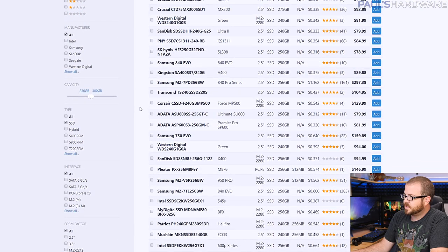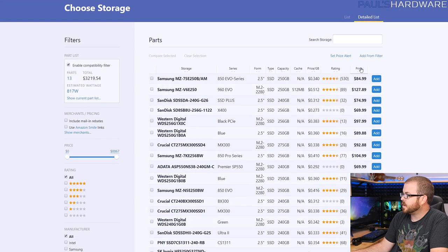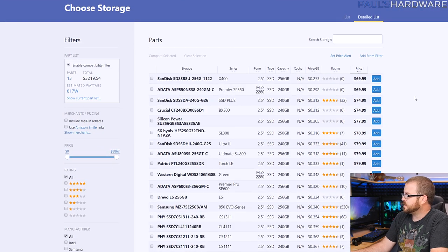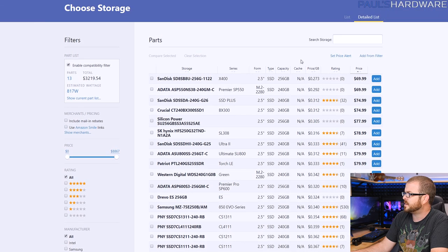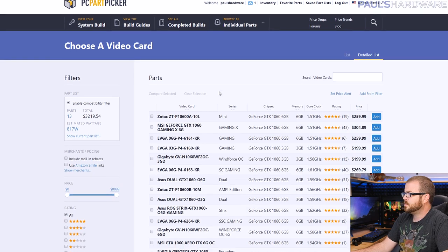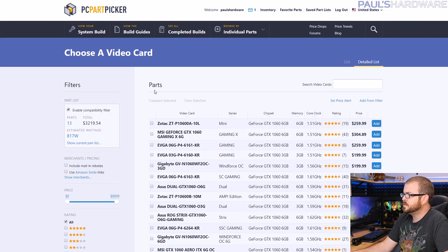For storage, I typically recommend a 250GB SSD to get started and load your operating system on, then find an inexpensive or hand-me-down hard drive from an old system to add more storage. Thankfully that price has come down a bit — you can get a 256GB SanDisk or a 240GB Adata for about $70, which is about $10-$15 cheaper than a week or two ago. Maybe we're seeing NAND prices come down just a little bit.